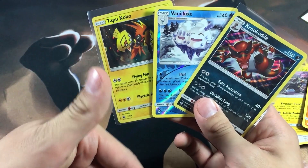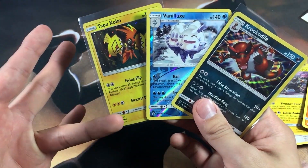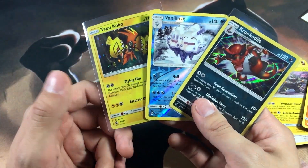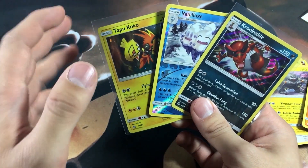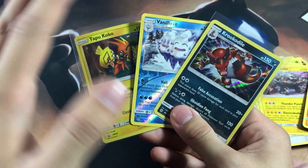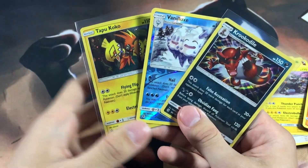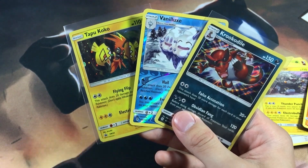In the comments down below, let me know what you guys want to see me open. Do you want to see me open more old school stuff, the newer stuff, or a mix of both? I've been ordering a bunch of old stuff as well as new stuff so I want to keep a mix of both. Without further ado guys, I'm going to go ahead and end the video right here — I'll catch you guys in the next one, peace.